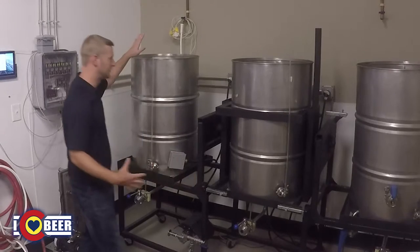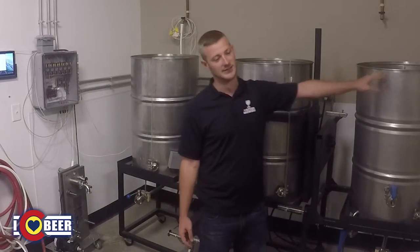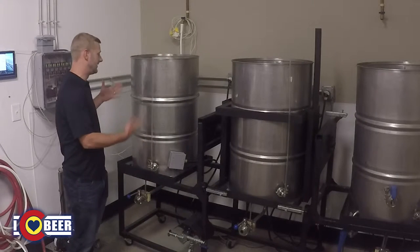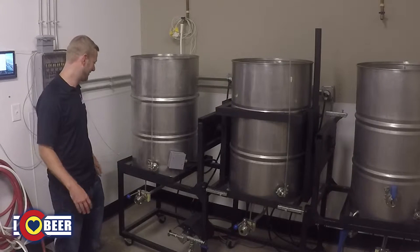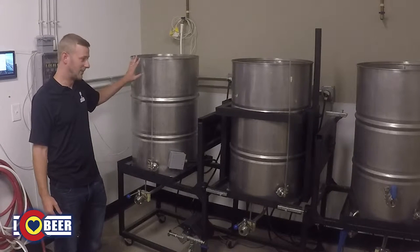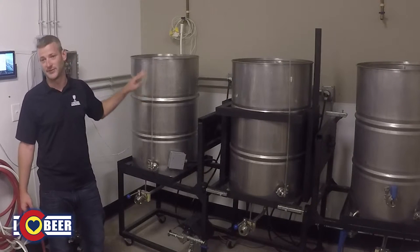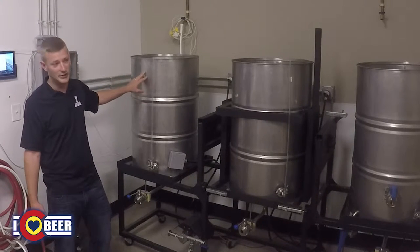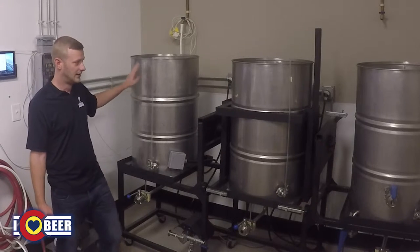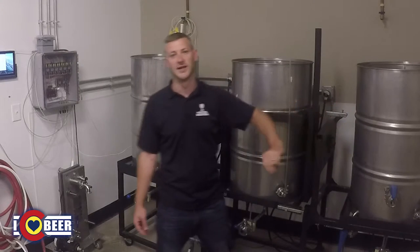What we have here is our hot water tank, our mash tun, and our boil kettle — or HLT, whatever you want to call it. The key difference is this system is all electric. Inside each one of these tanks are three heating elements. We have three 5,500-watt, 240-volt electrical heating elements in our hot water tank, and three 4,500-watt elements in our boil kettle.